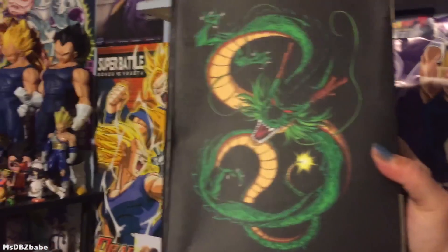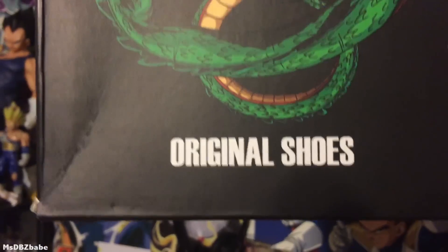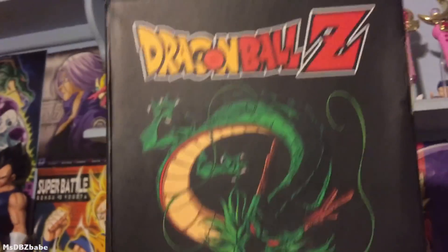Look at this — original shoes with freaking Shenron!